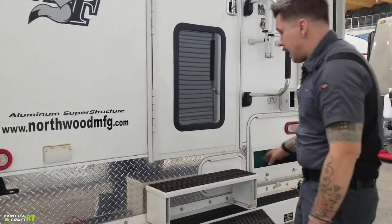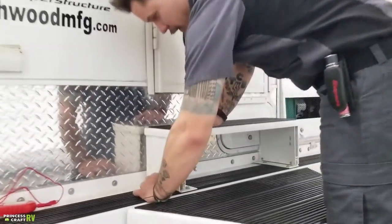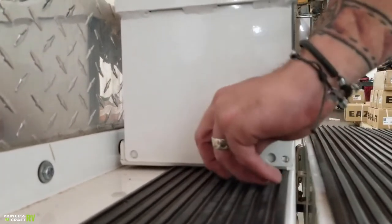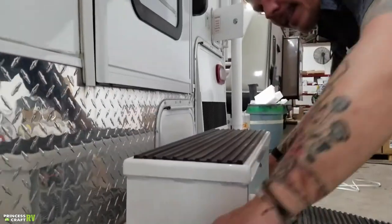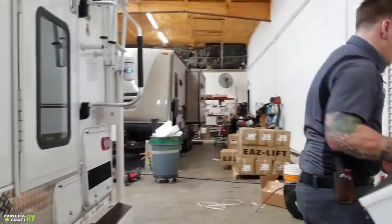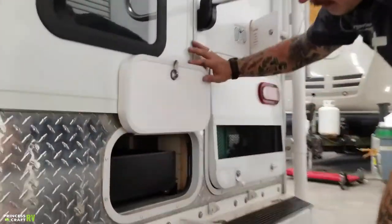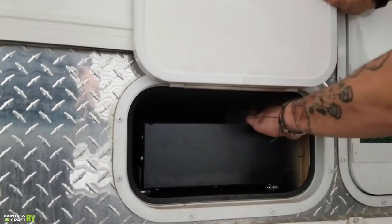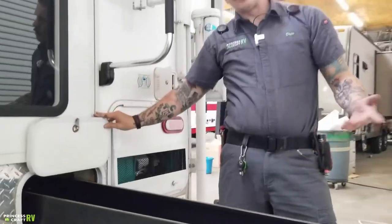We have this second step here that is removable to give you access to the basement. You have these pins here — they're spring-loaded, so if we pull those out of the way, that's going to allow you to slide that off. Then we can open up this door — this is access to what they call your basement. It has a similar release style as the battery, and we push into that back position. Then we have this metal drawer on rollers that's going to allow you to store any long objects you may have.